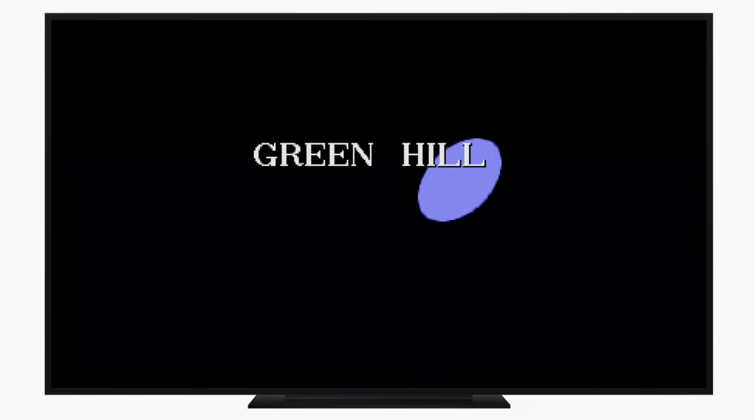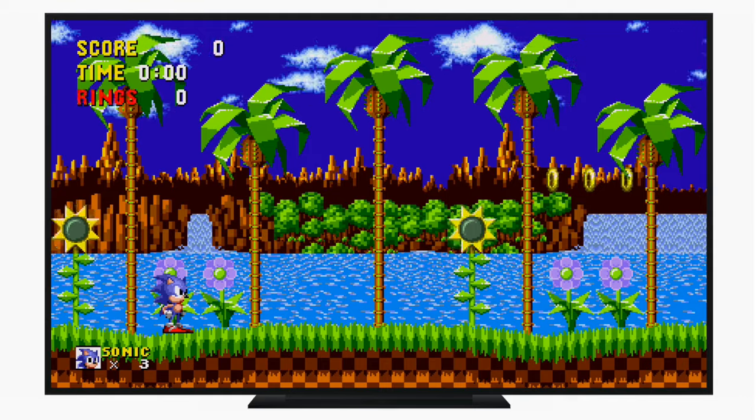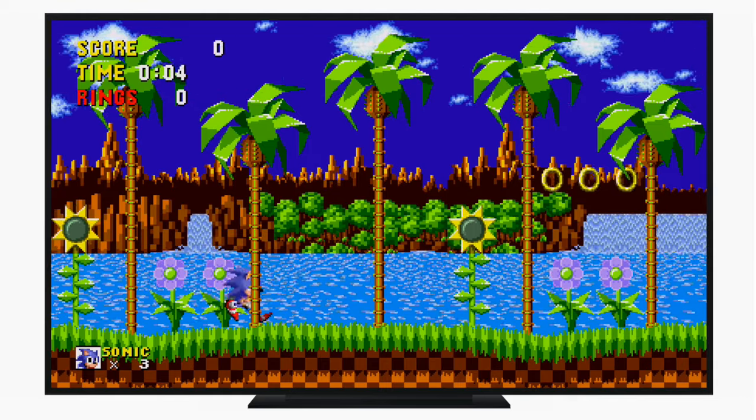Hello everyone, it is Andrew here from iDownloadBlog. Today we're going to take a look at the new update to Sonic the Hedgehog 1, which has now made its way to the Apple TV.